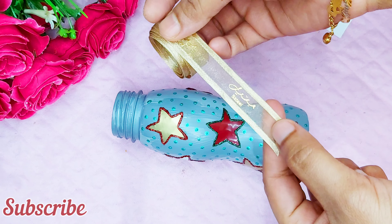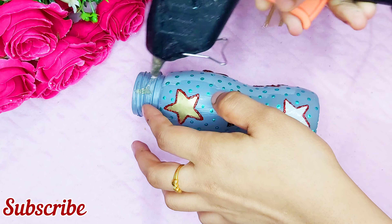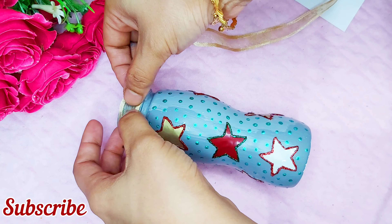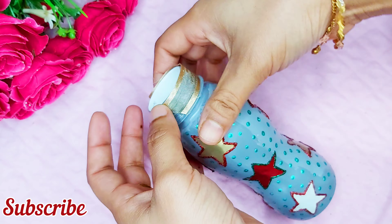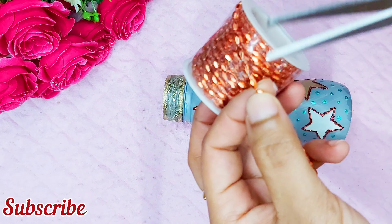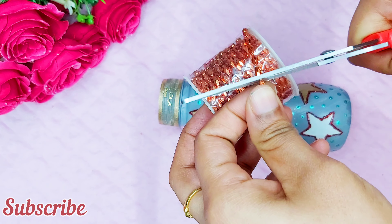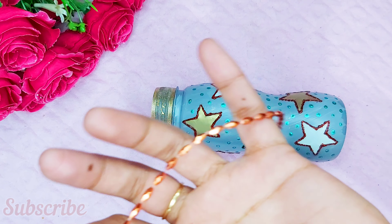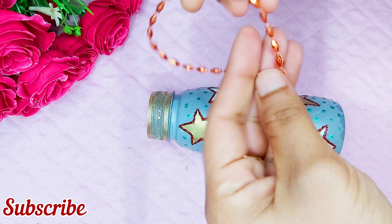We have to put a thread. I'm going to put the lace over here, and I'm going to show you how to cut the lace. I'm going to put the lace on the lace.